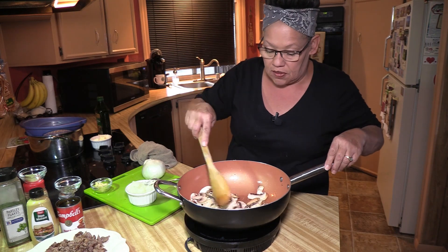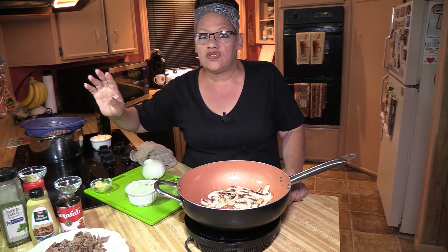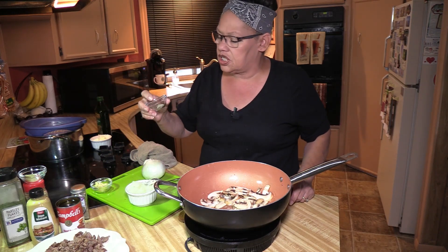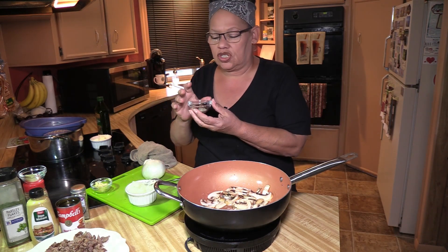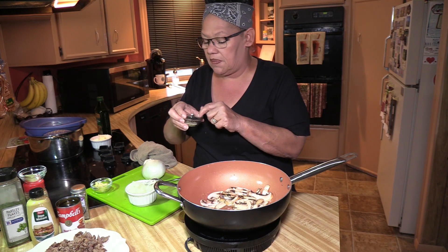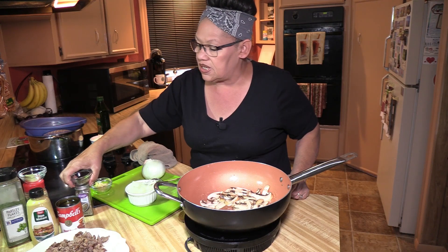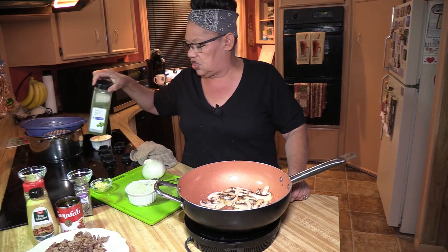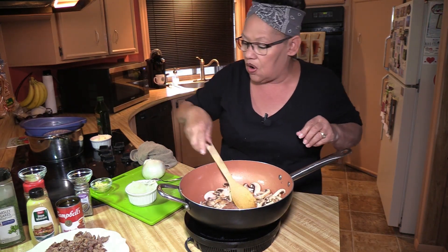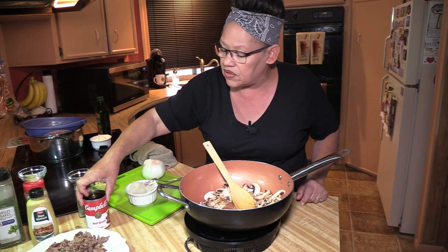I'm not adding any salt and pepper yet because I'm going to use a teaspoon of lemon pepper, which gives you lemon and a good pepper taste. I'm also going to use a half teaspoon of ground thyme leaves. I'll put all the exact measurements in the description. The reason I'm not adding salt is I'm going to use my little can of Campbell's — this is my secret ingredient.